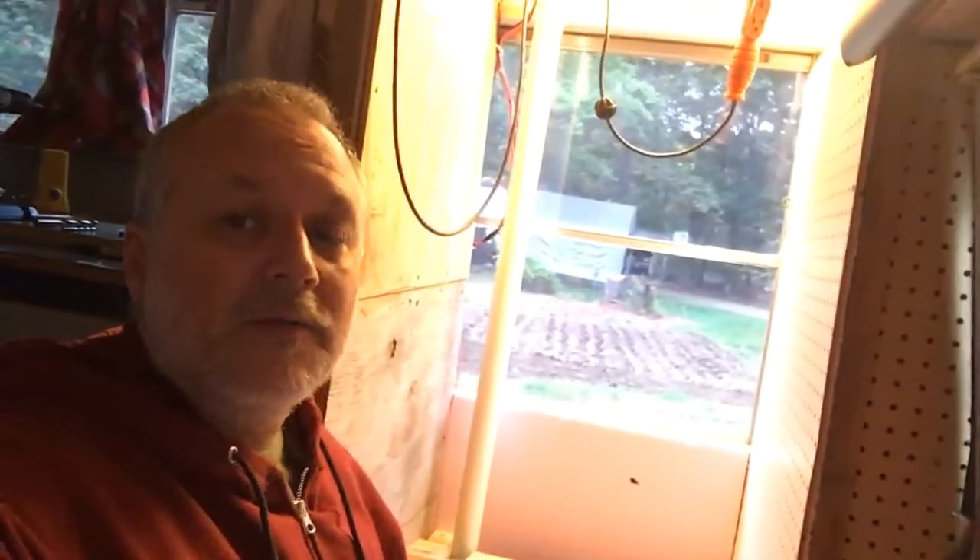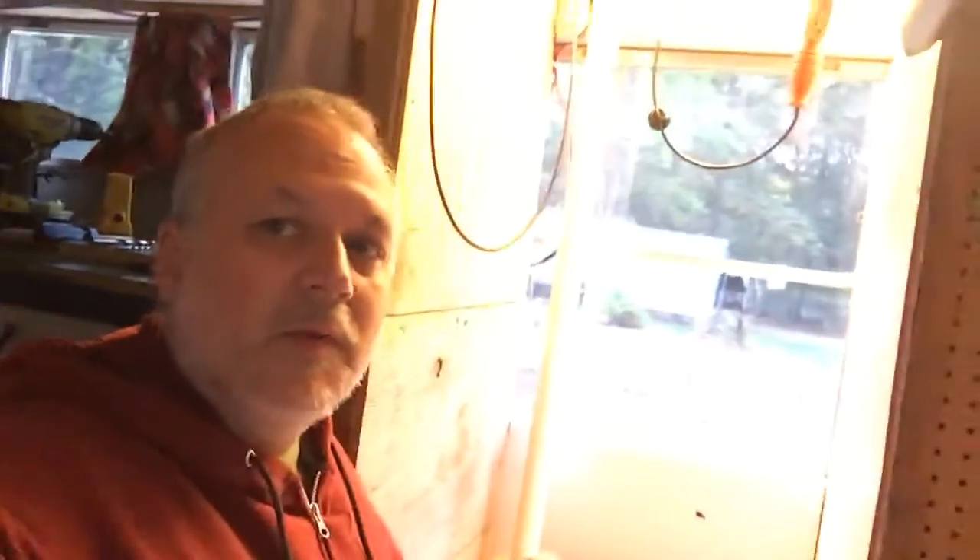All right folks, I don't know if I've done my intro, but I am relocating my bathroom. Let me show you where it's going from and where I'm going to.